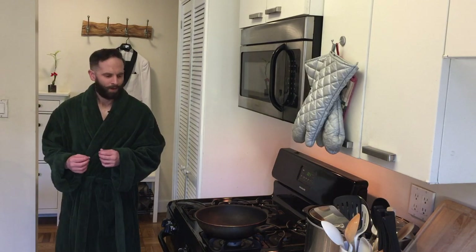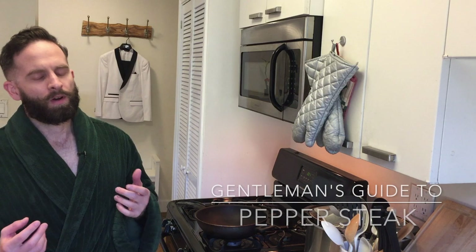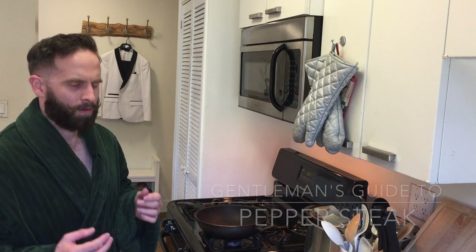Well hello everyone. I hope you guys are hungry, because I am. Today we're going to be cooking a childhood favorite of mine — pepper steak. It's very easy and requires very little ingredients.